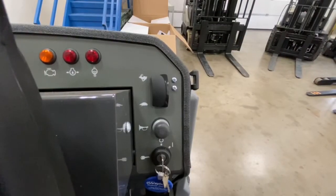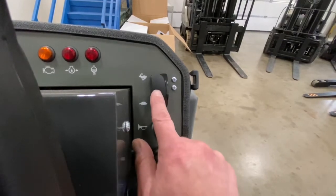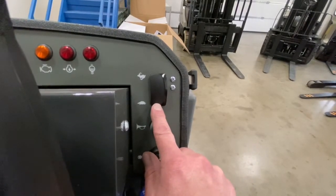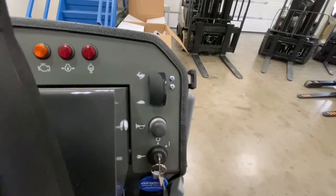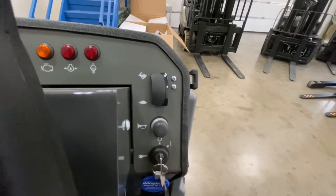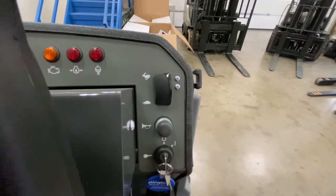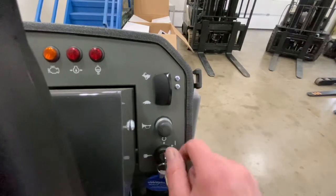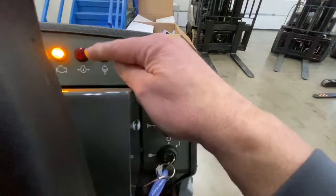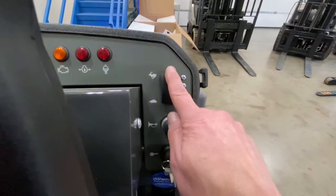To start the engine on the Nautilus, your key switch is here, along with your horn button and your engine speed switch. Down is turtle, the center is idle, and up is rabbit speed — maximum speed. When you're going to start the engine, your switch should be in the down position to turtle. Take your key, turn it, the lights on the dash will come on. Take your key, turn your engine on.